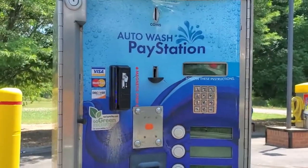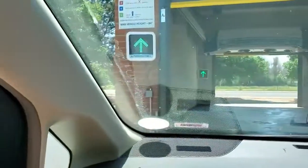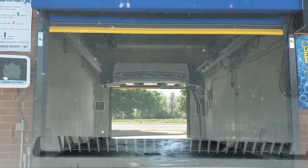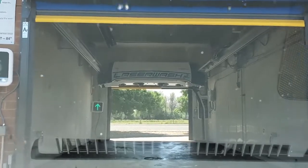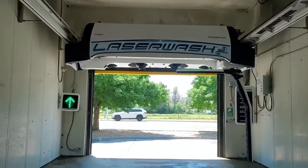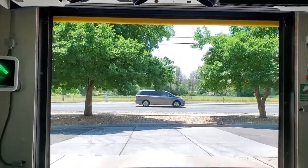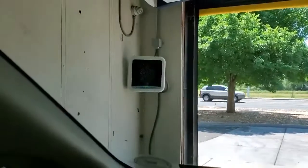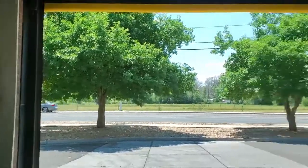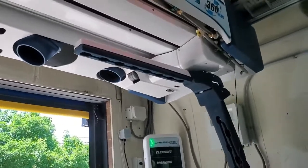All right, here we go. There's a full amount of fuel in this car too, so it makes it easier. Wow — no more undercarriage sprayer in here. There was one in here last time, I don't remember... wow, looks nice in here now. We'll see how this does for the cheapest wash.